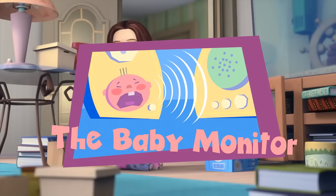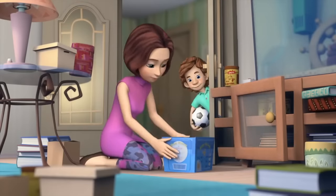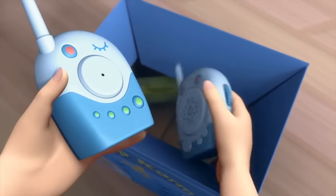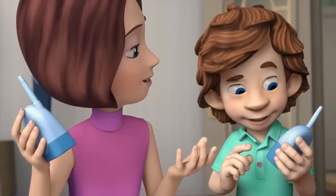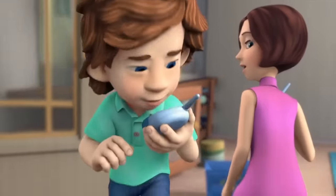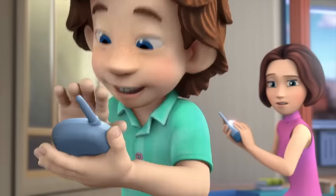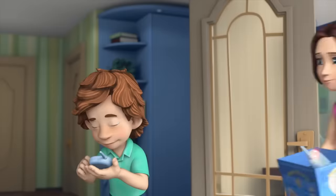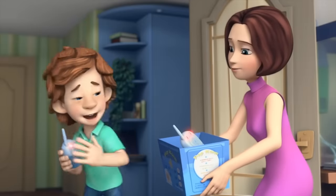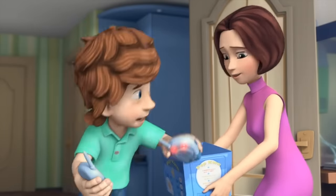The Baby Monitor. Oh! It's my old baby monitor! On! Check, check, checking! One, two, three! Checking! It's working! Why don't we give it to the Johnsons? They just had a baby the other day. Uh-uh, this is mine! And I'm planning on using it! Aren't you a little too big for it? I'm not big at all! I didn't realize that you're still a little boy. And a greedy one at that.